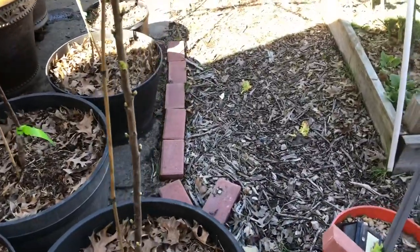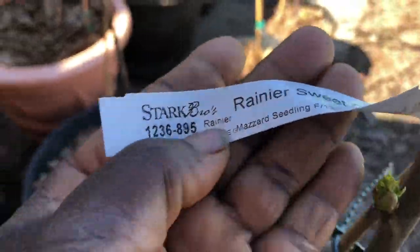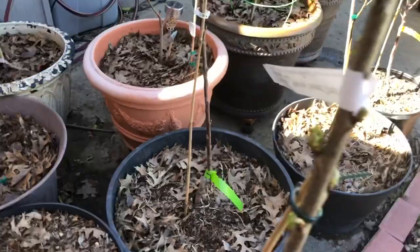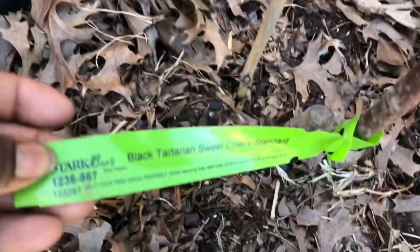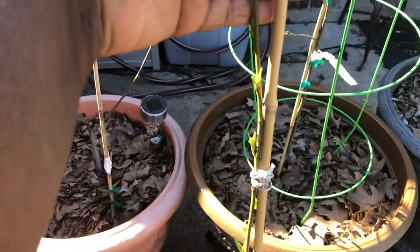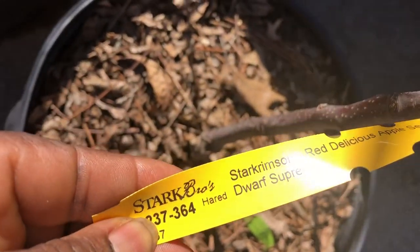That's a peach tree there. I have about six apple trees, four pears, two persimmons, three pawpaws, two cherries, three wild plums, two mulberries, and of course all of those banana plants. I also have two fig trees that I grew from cuttings, and that's the black cherry there. I have a nectarine and some Methley plums — I think I have two of those.